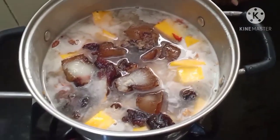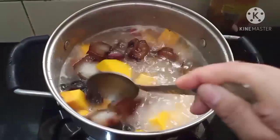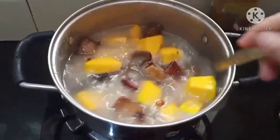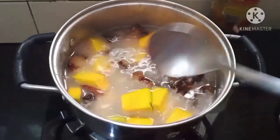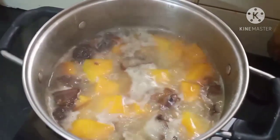Now we will add the pumpkin, which has already been cleaned, washed, and sliced. After some time we're going to add the smoked pork, which has already been washed and sliced into pieces. Now we'll let it cook and boil for around 15 minutes.